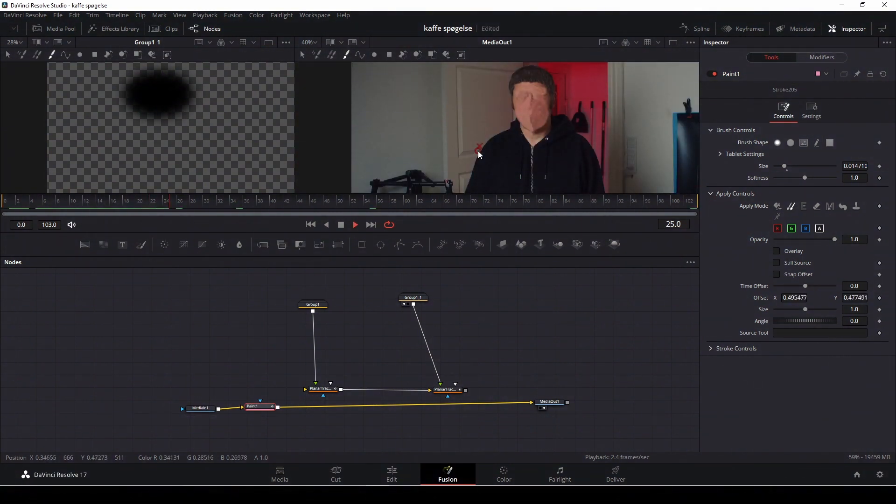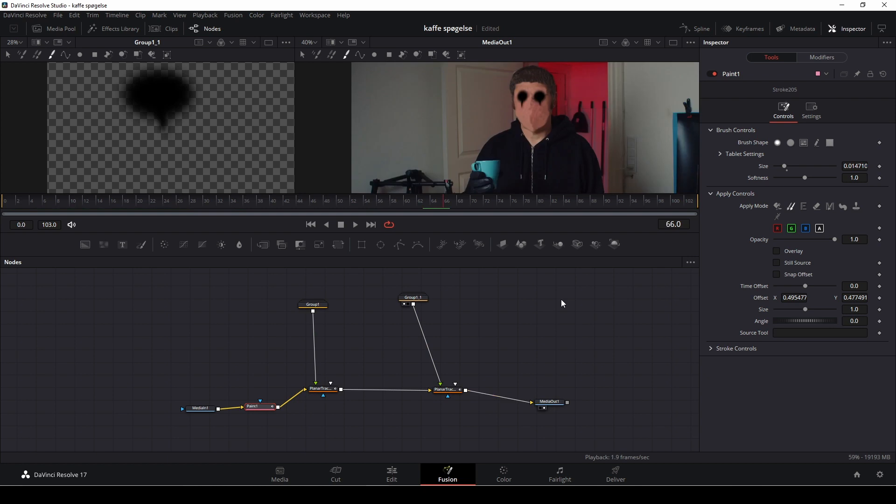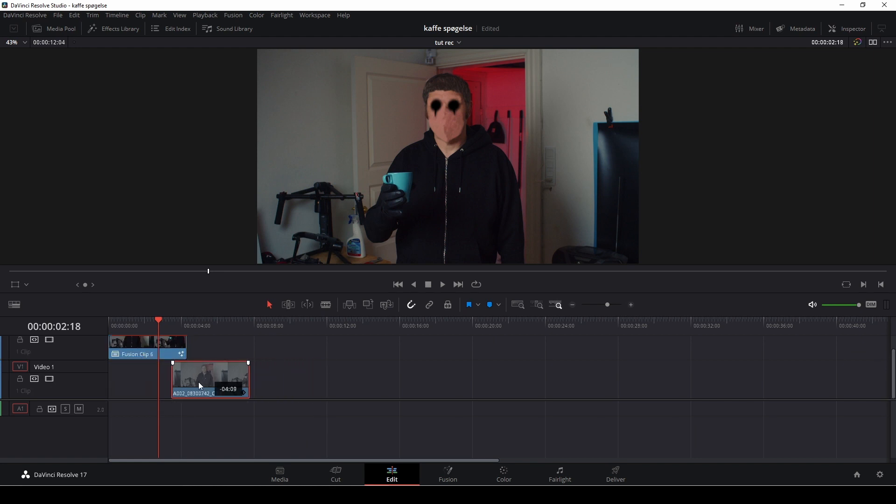That's what I chose to do with this effect. Now I'm going to take the paint effect off, pipe the clip into the tracker, and take the second tracker and put that into the media out. The last step is to take this head and composite it over a clip — we'll go back to the editing tab to do it there.